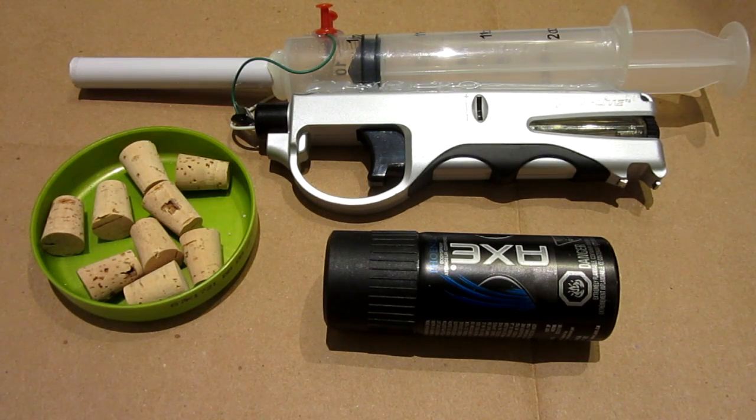Hello everyone, Inventor719 here, and in today's video I am going to be showing you how I made this internal combustion pistol along with some very awesome shooting tests. So please be sure to stick around for those.